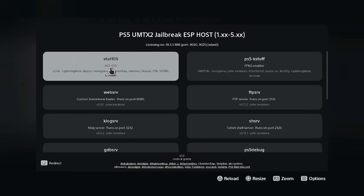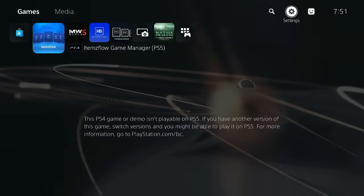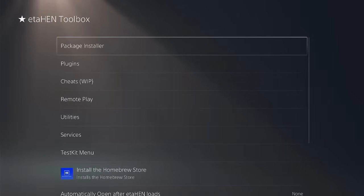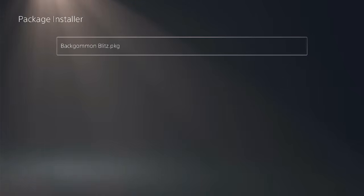Alright, jailbreak is successfully done. Go to Settings, then Debug Settings, then Package Installer, and install the game.